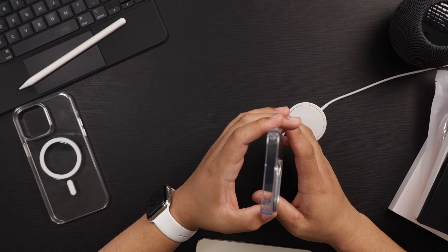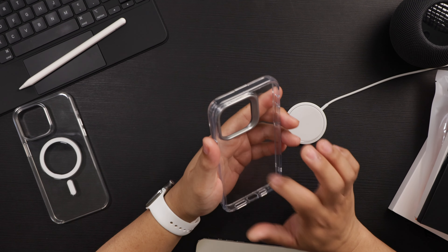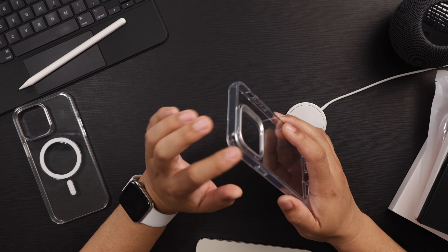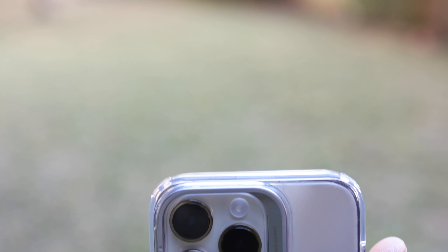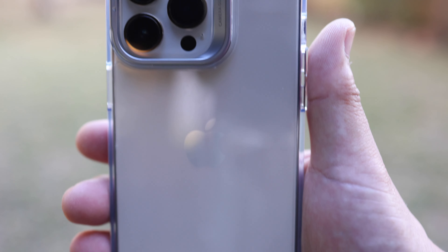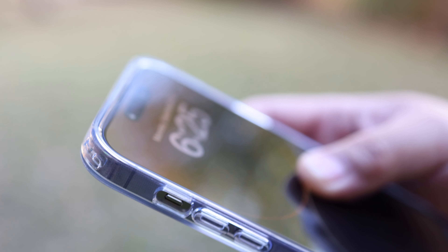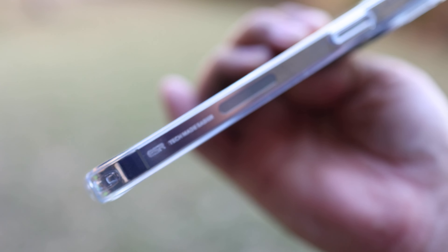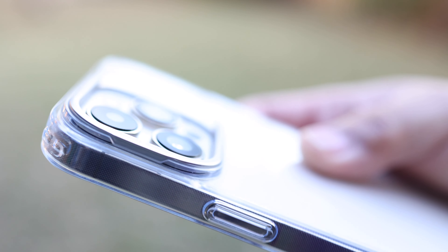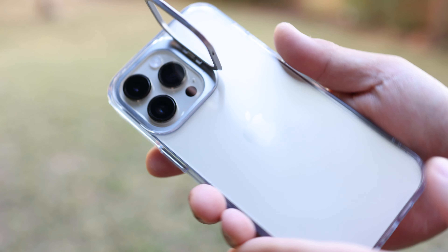Most of these TPU manufacturers say they are non-yellowing or anti-yellowing — time will tell. I've found TPU cases do yellow over time. The back is rigid, most likely PC as well, so the back won't yellow; the sides may since it's a more flexible material. There is micro dot texturing so you don't get the rainbow effect. The back is nice and clear, cameras are well protected, but there's no material in the corners, so this probably won't lay flat. There is a good lip around the screen to protect the front from damage when placed face down.